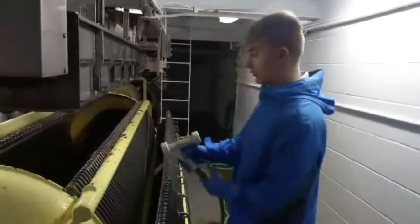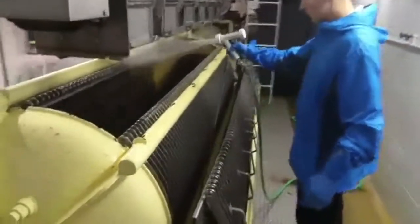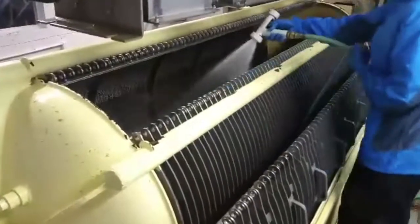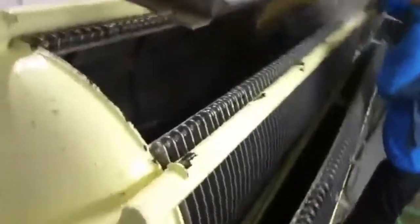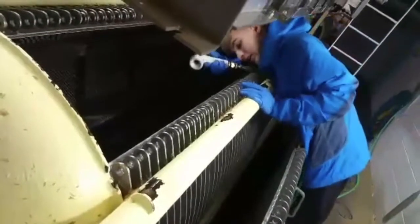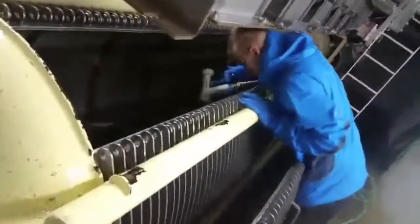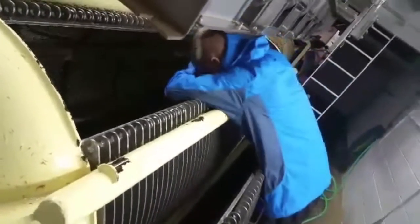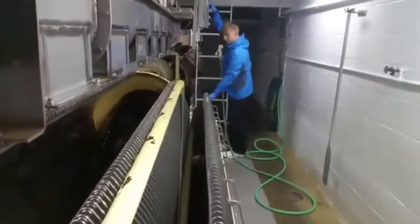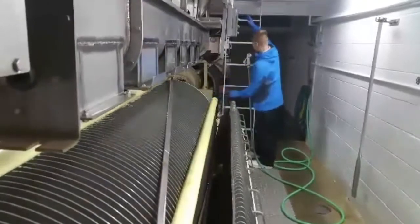Now we're going to watch after this later. You want to get all this crap off right here, and then on the inside you want to spray the black tube and you want to get all the gunk off. Then you want to stick your head inside and get all this crap right here. Press the motor one time and break it.